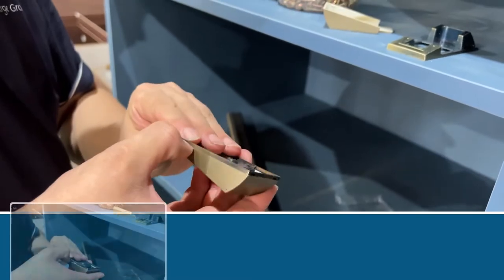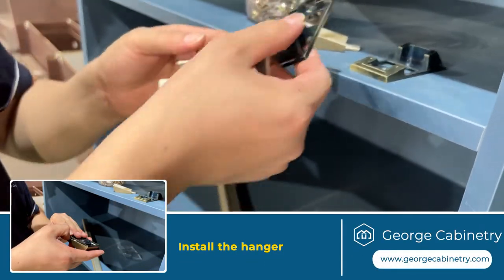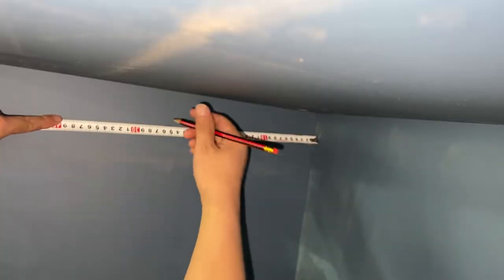Disconnect the hanger hardware, find the correct location, and install the hanger hardware. Put the hanger hardware in the lock and secure the hardware.